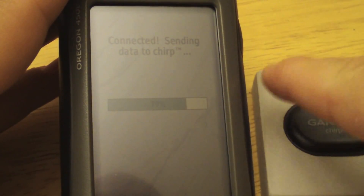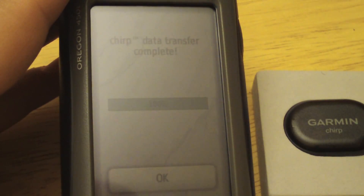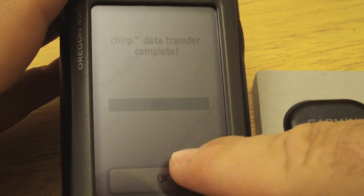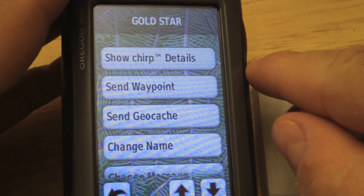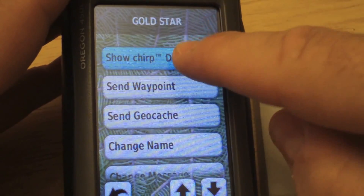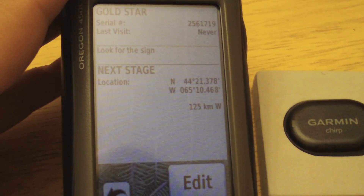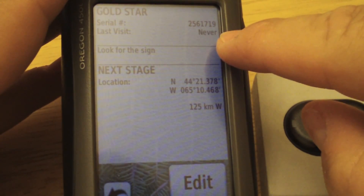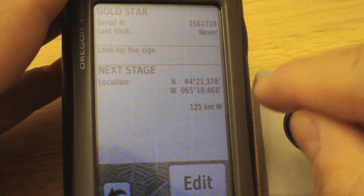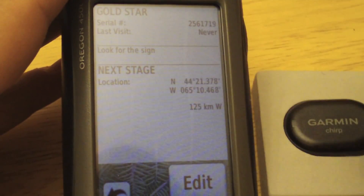If you were to read more than one Chirp, you will always keep the latest Chirp details. Transfer is completed — tap OK. Notice that the name changed to 'Gold Star', which is the name of the geocache. Looking at the details, you can see the serial number of the Chirp, the last visit which was never, a little hint that says 'look for the sign', and the next stage coordinates.